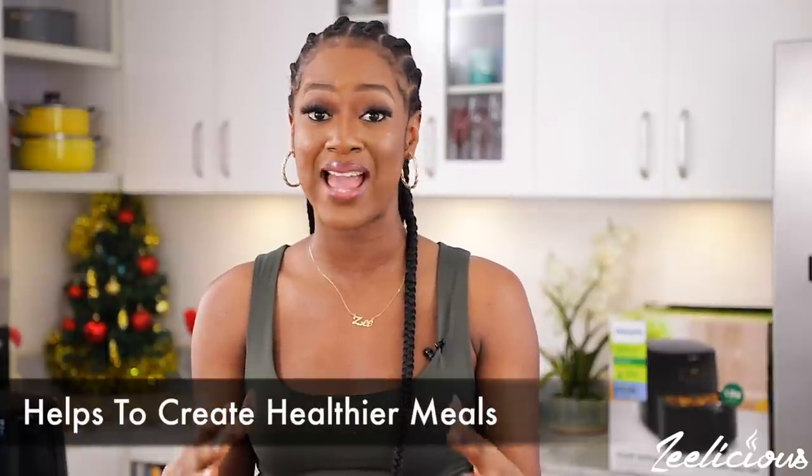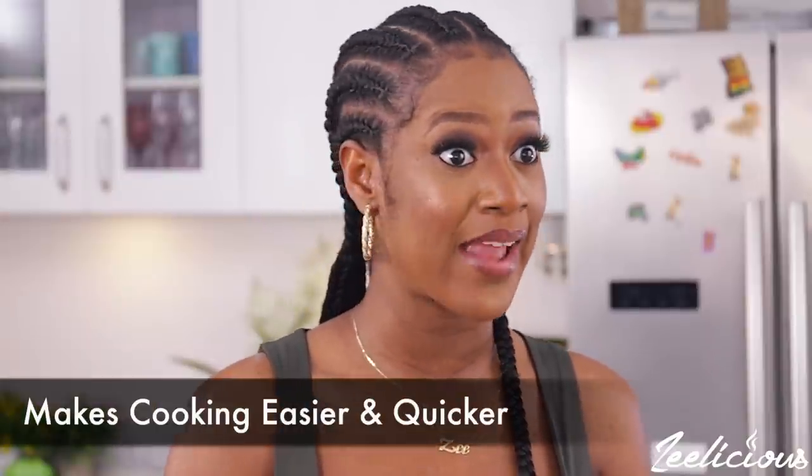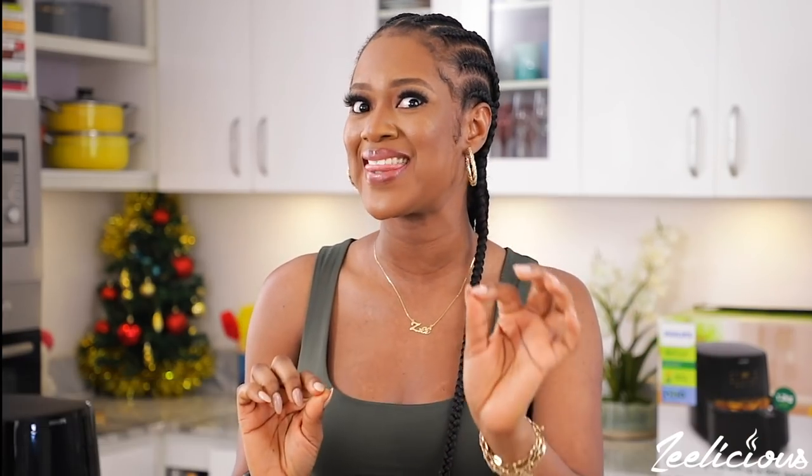While my dinner is prepping nicely in my Philips air fryer, let me share some reasons why I think you should invest in this life-saving kitchen appliance. First, it helps you create healthier meals. If you want a healthier alternative, you should definitely go for the Philips air fryer. It makes cooking easier and quicker — making dinner in less than 30 minutes is like a walk in the park. It's also safe, easy to use, and can serve as an oven replacement — and it's even faster than an oven.